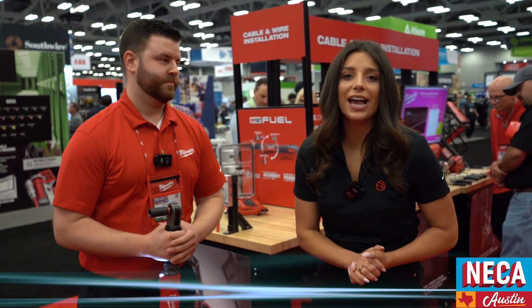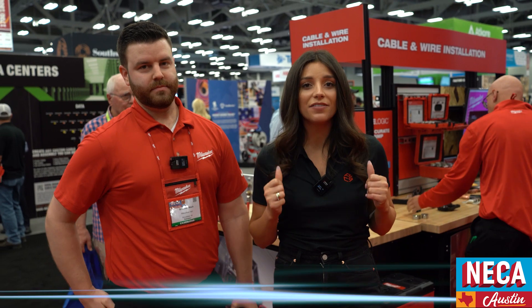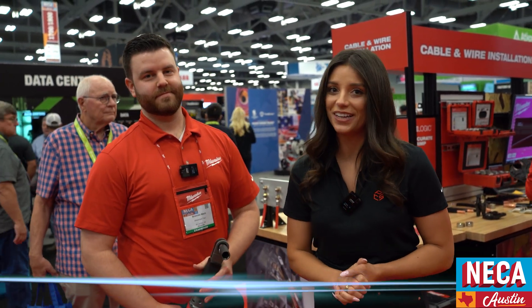Awesome. As you can see, Milwaukee has a solution for every step of the electrical installation process. For more information on any of these tools that Brennan showed us today, feel free to check us out on FastenersLV.com.